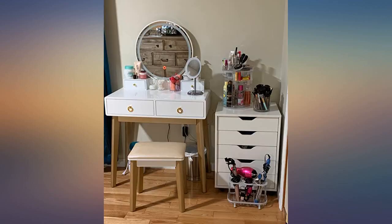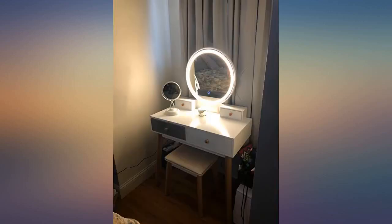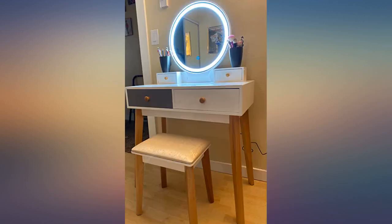My husband didn't have a hard time assembling, and I did a little DIY with contact paper over the drawers and ordered new knobs to match my bathroom. It came out great.